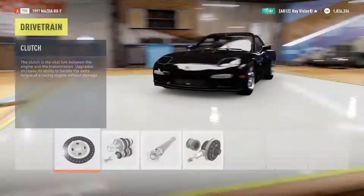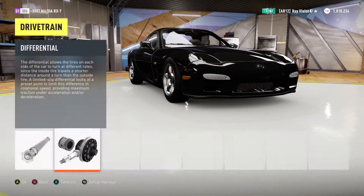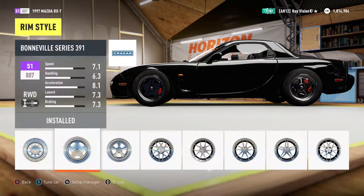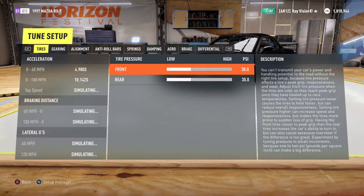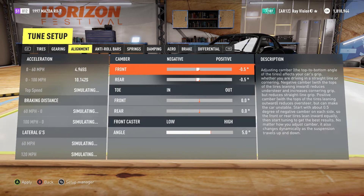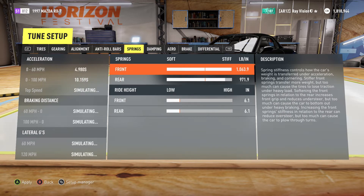Upgrade-wise, we added the V8 engine — not the racing one, because that's very limiting in terms of what you can do with it. We went for the V8 and got twin turbos, which are beast. We did a couple of adjustments in tire pressure, gearing, and springs, and honestly this is probably one of my favorite drift tunes I've done so far in Forza Horizon 2.